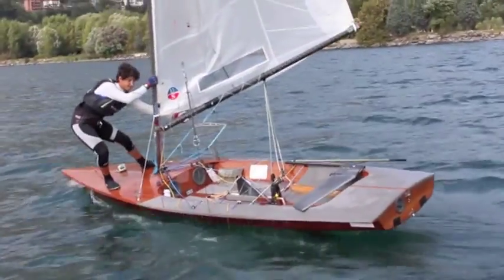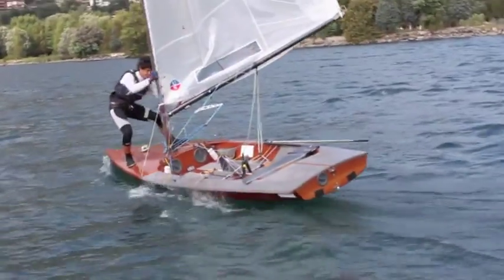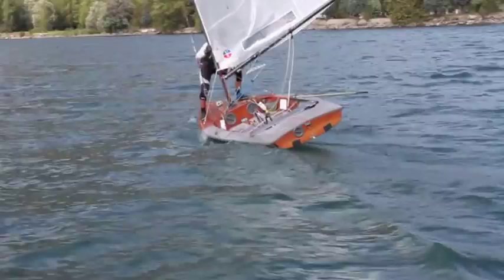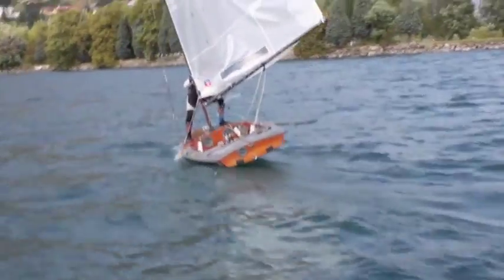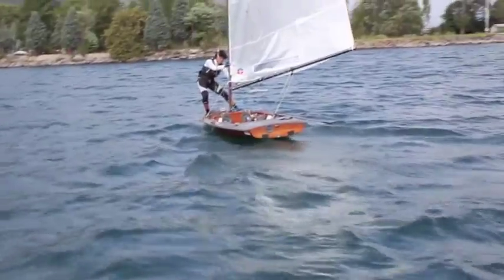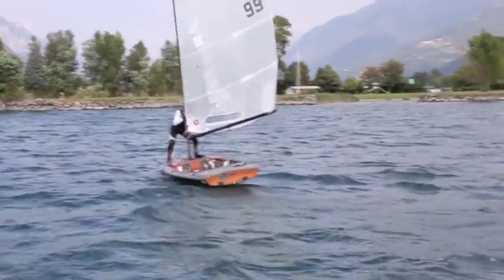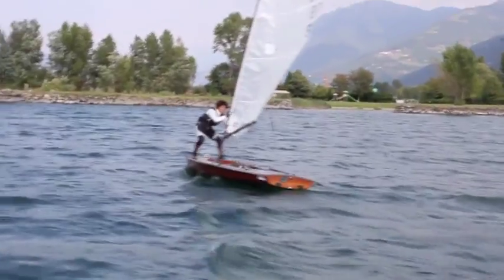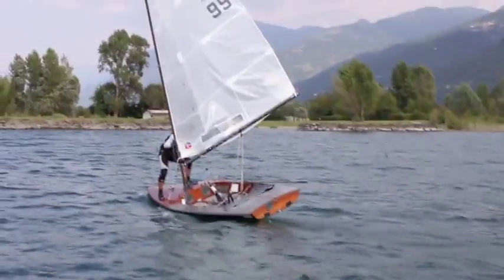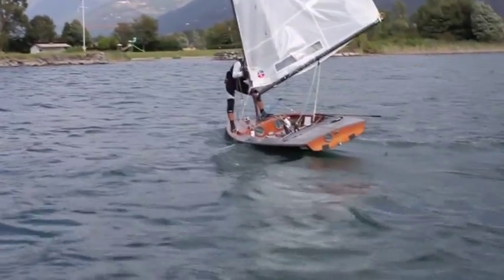As Marcus taught me, it is possible even to jibe when you are in front of the mast. Maybe sometimes you will fall off, but it is a lot of fun when you learn it. It's a little bit more slippery on the rest.